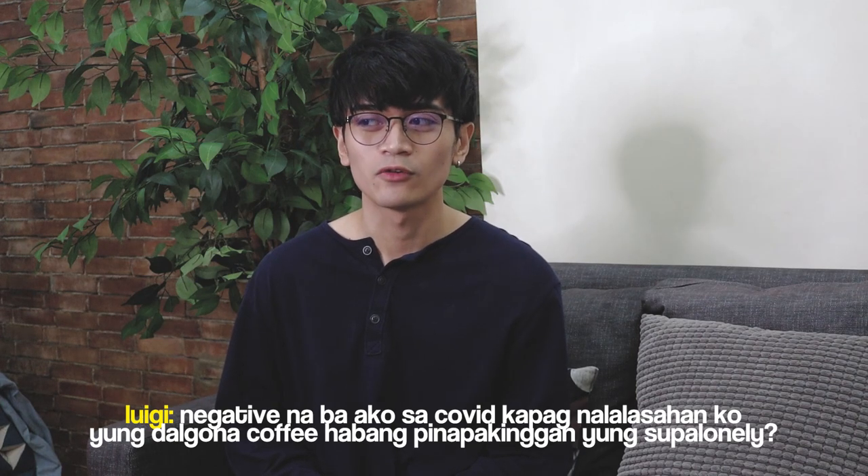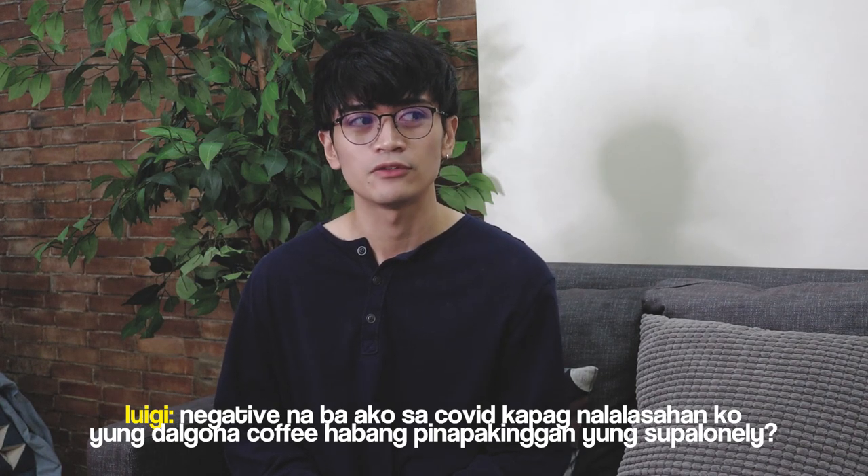Hello everyone! It's me, Luigi! Welcome to a new episode of Nasayang ba ang pera ko?